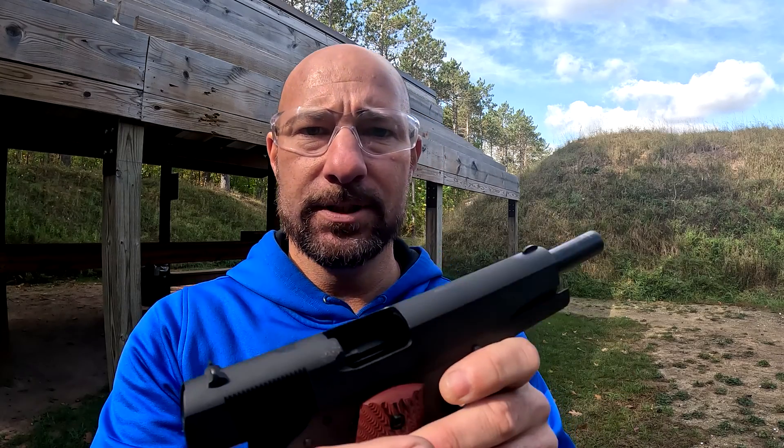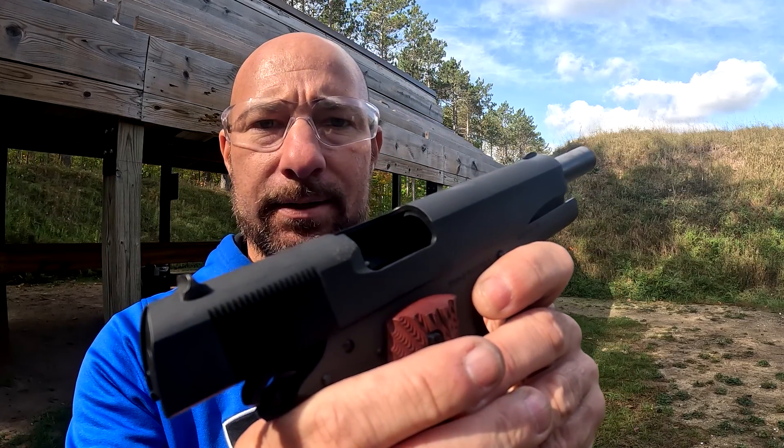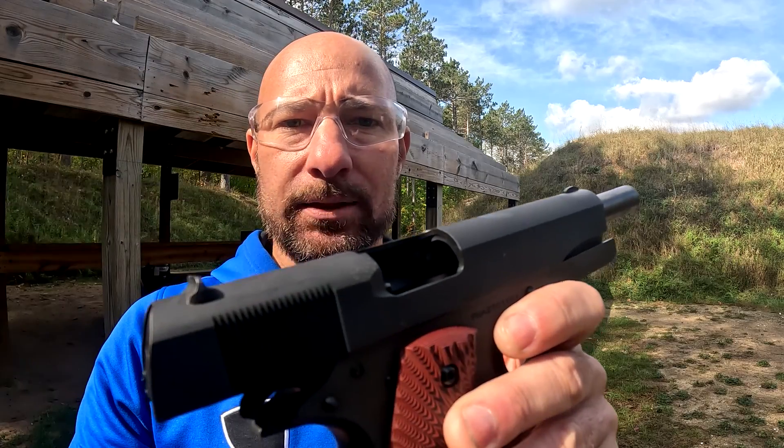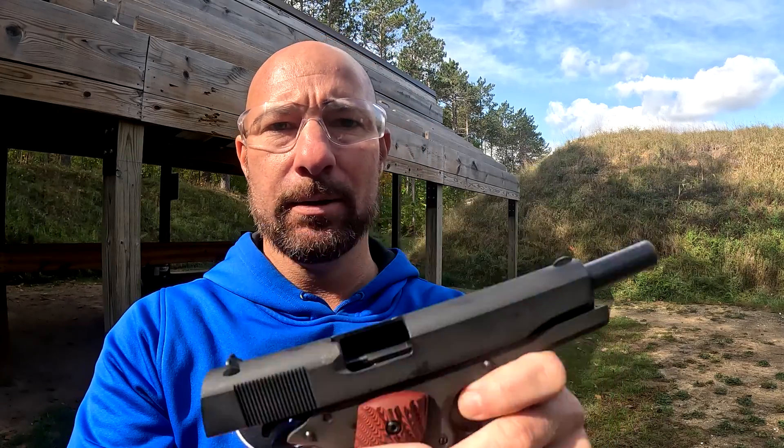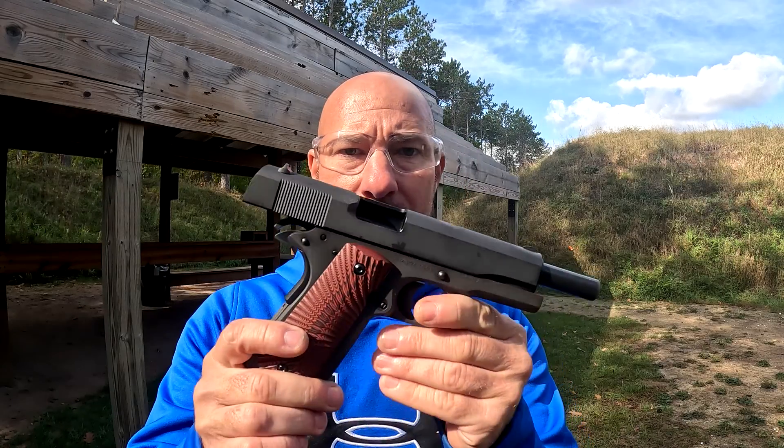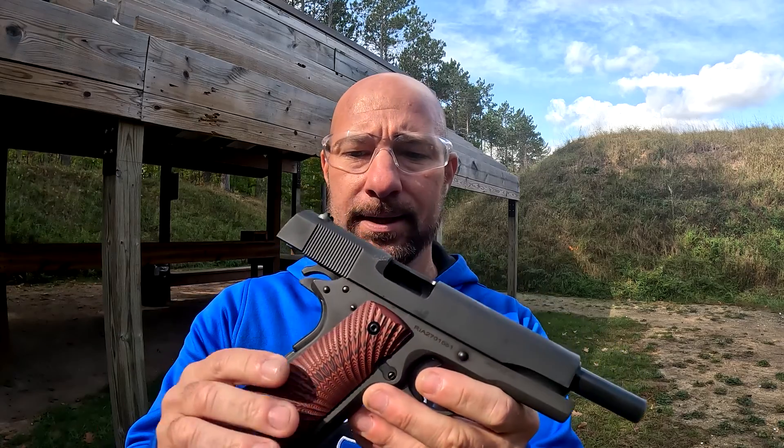Rock Island Armory also tends to have not the greatest finishes. You can see I'm getting a little bit of wear marks from the casings that are ejecting — it is starting to chip off the finish there just a little bit. Not bad, but I've noticed that on other Rock Island Arms as well. Overall the gun looks good. It's a typical 1911 look. It's got a 10-round magazine and comes with only one magazine. I always like when a company sends two magazines — they know I'm going to buy another one, and I think that's why they only give me one.